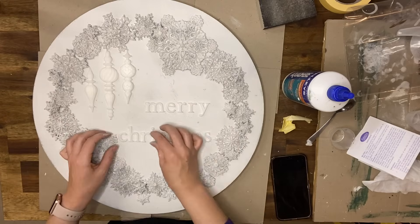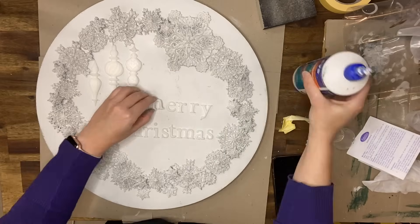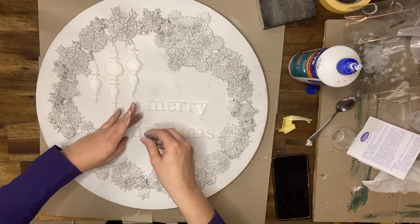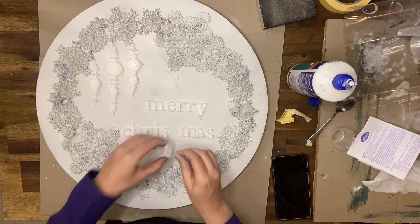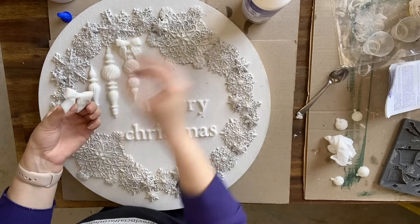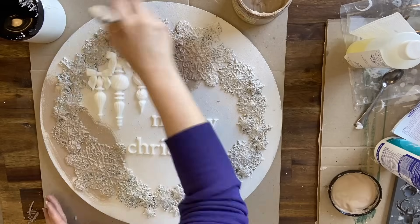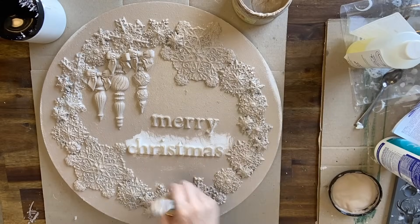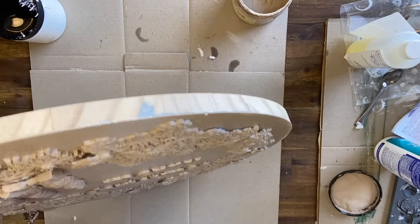Here I'm working out the configuration of my letters, and once I'm happy I am gluing down the baubles and the letters into position using a strong all-purpose glue. I also decided to add some cute little bows from the Jingle mold to the baubles. I decided to change direction with this piece — I wanted a more subtle French country look, so I'm using Dixie Belle's Latte chalk mineral paint over the top of the entire design, working it down into all the details.